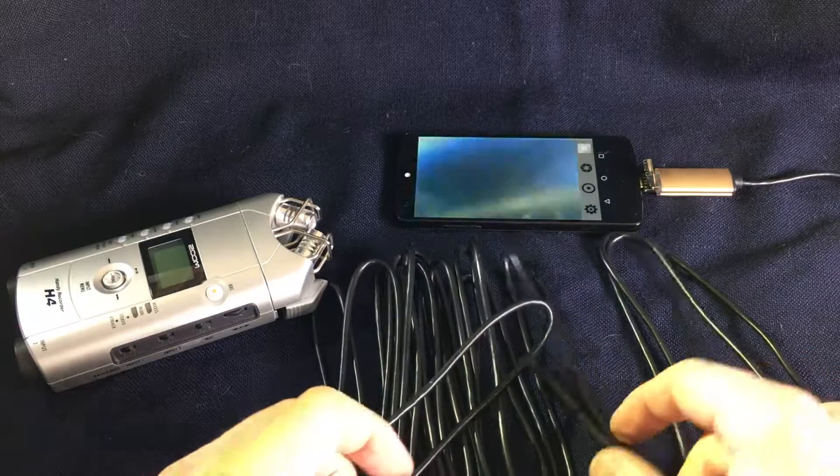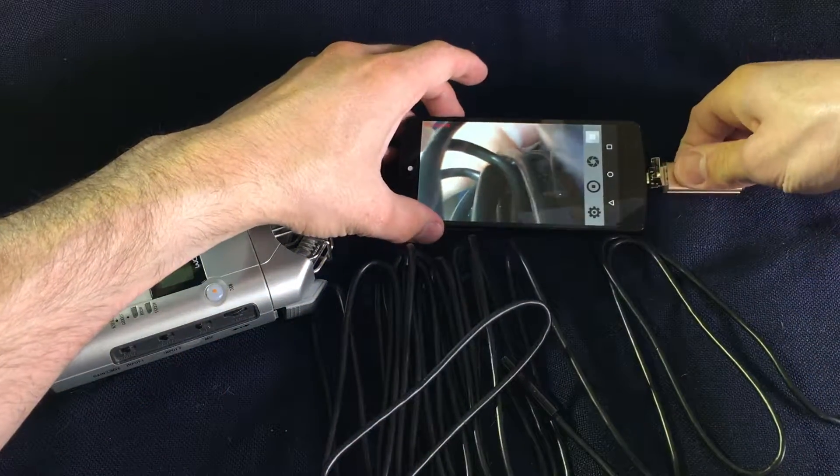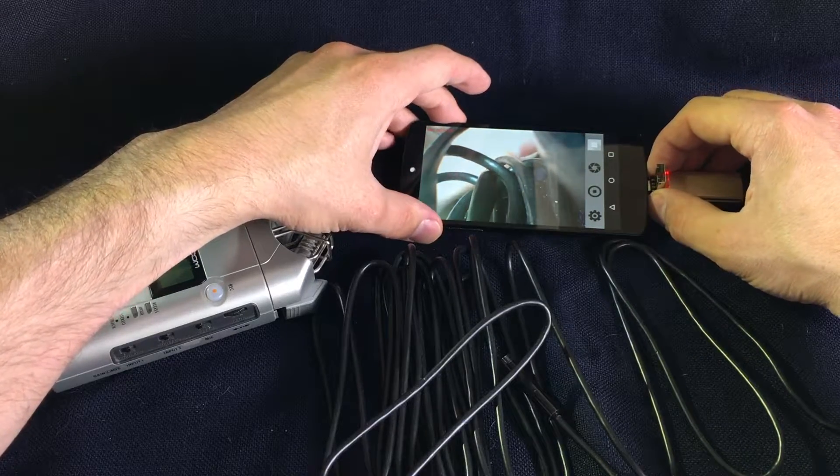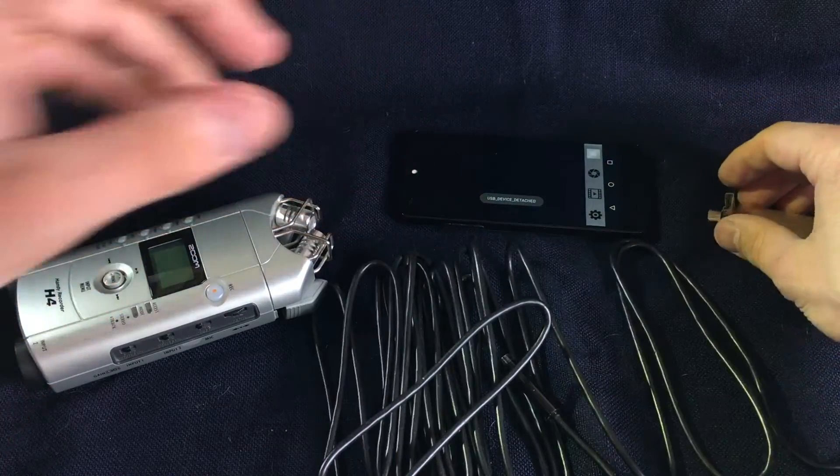You can focus up to like one and a half centimeters — two centimeters is perfect focus. So you can't get that close to the subject, but it's close enough for me. Thanks a lot for watching.